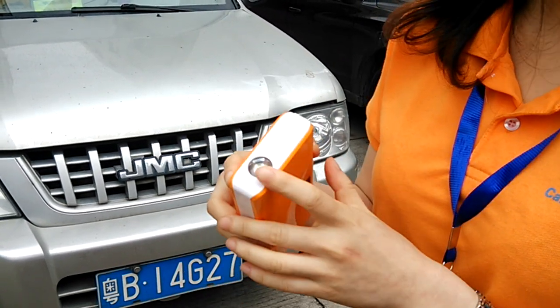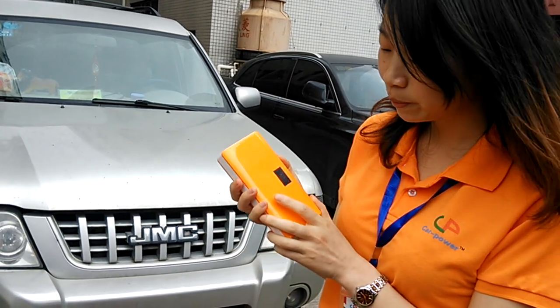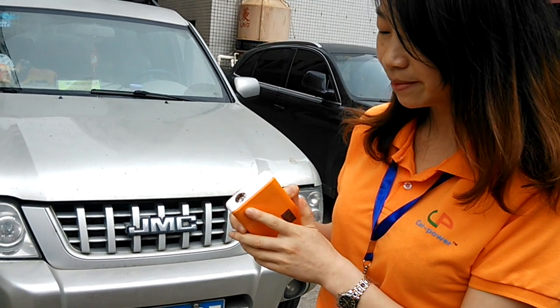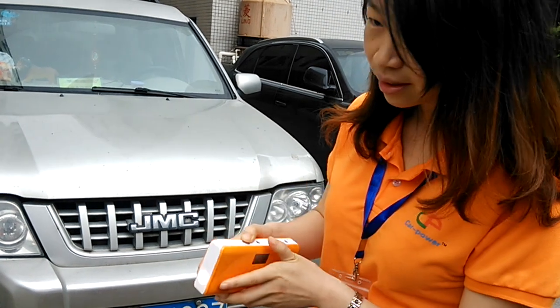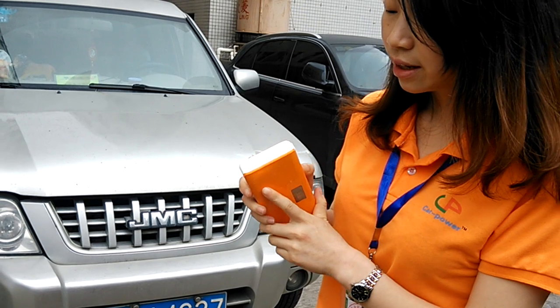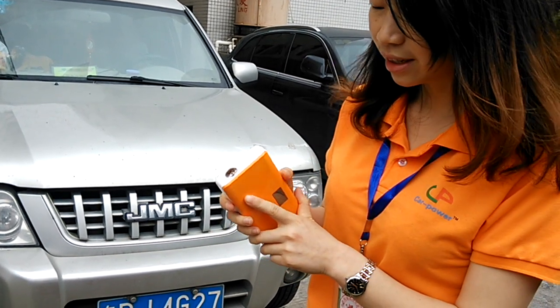And also there is an LED light. You can see if you press here and hold for a few seconds, the LED light will light up. It has three functions: stop and SOS. The finish.